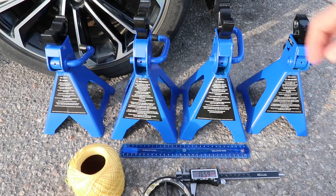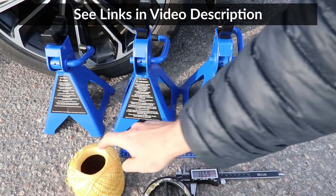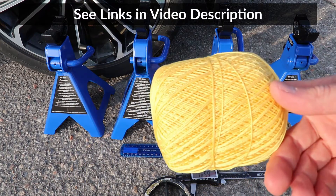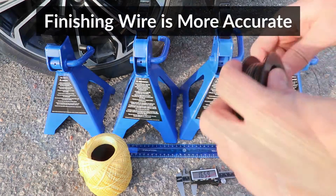To take the toe measurements, I will use 4 jack stands, a ruler, a digital caliper, and this bright yellow crochet string for the video, but I normally use fishing wire because it's a little bit more accurate.